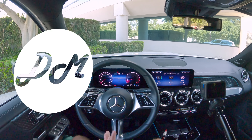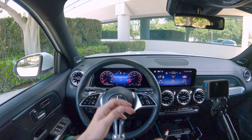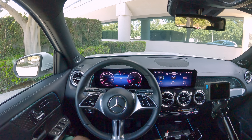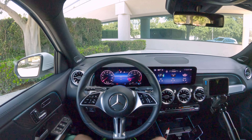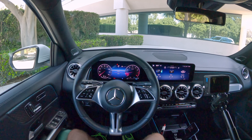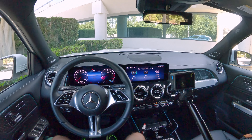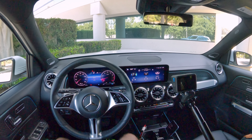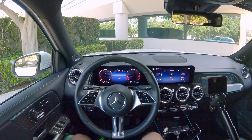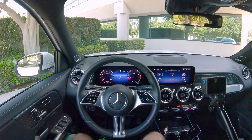Hey everybody, it's Charlie from Daily Motor and today we're taking a look at how to use the two 10 and a quarter inch screens here in the 2024 Mercedes-Benz GLB class. In this video I'm going to show you how to use the gauge cluster screen, all the different modes it's got, show you how to do some of the important stuff in the center touchscreen, go through some of the fun settings, pair up a phone, use Apple CarPlay and Android Auto, test out the voice commands a little bit, and try to answer any questions you might have.